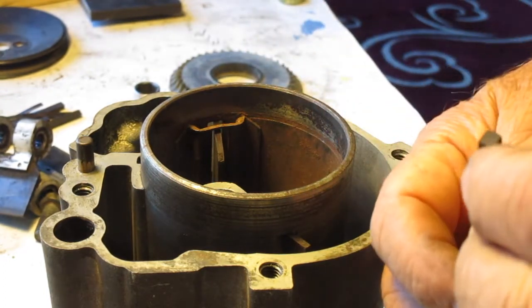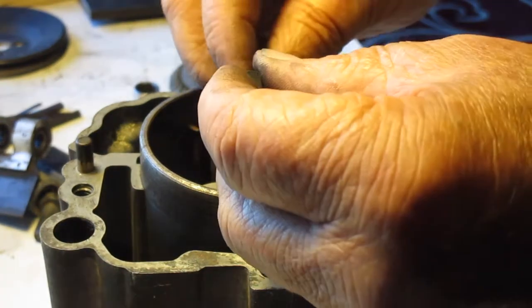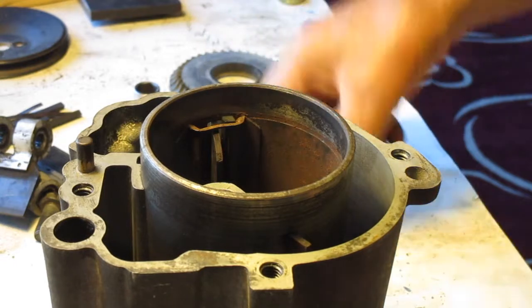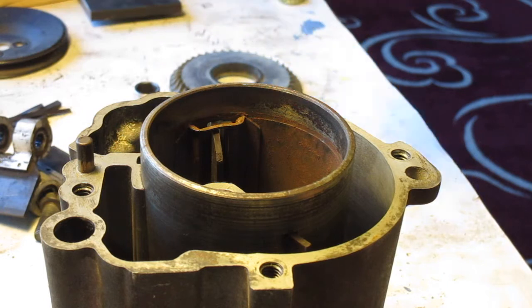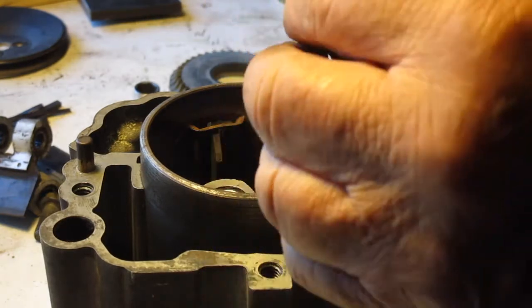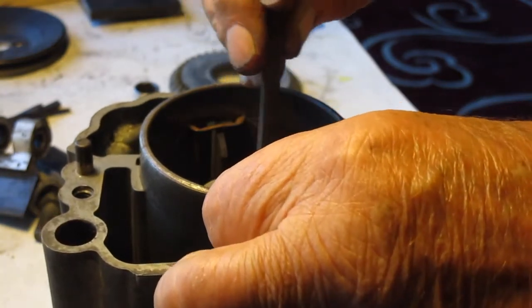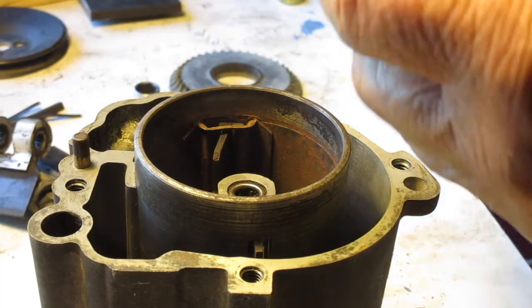If you look on the side of the graphite wear strips, they're tapered on one edge. Put the taper in so that the long edge is towards the outer cylinder and the short edge of the taper is towards the inside. There's one on each side of the air vanes. Insert all four of them first, making sure the wear block is the right way.